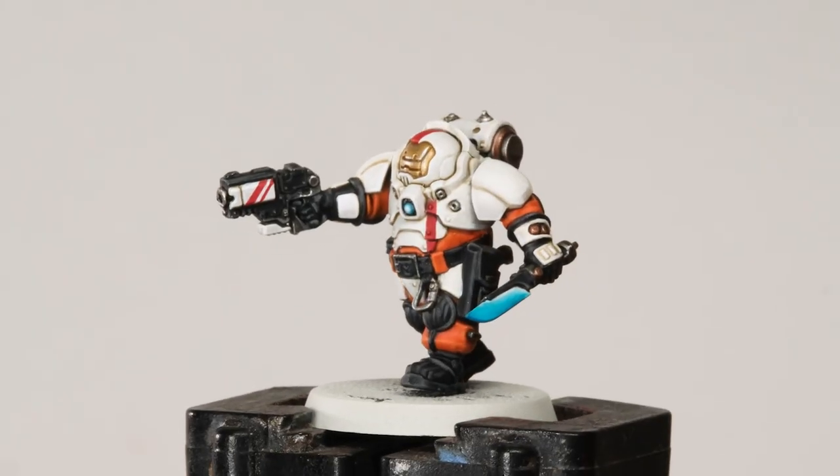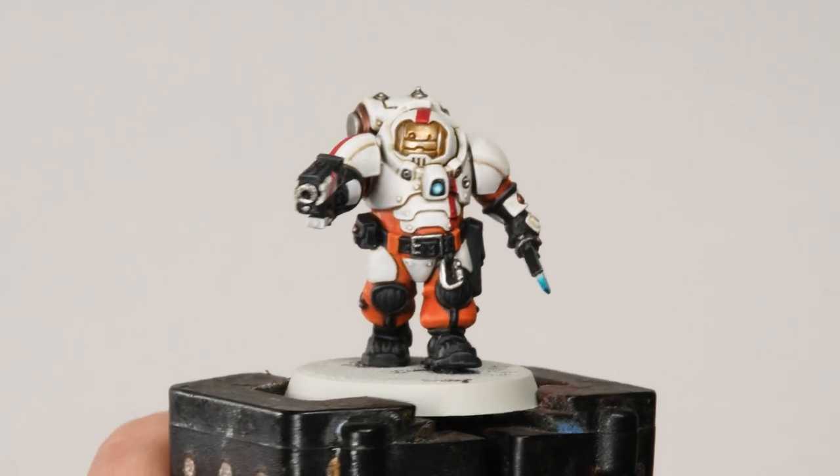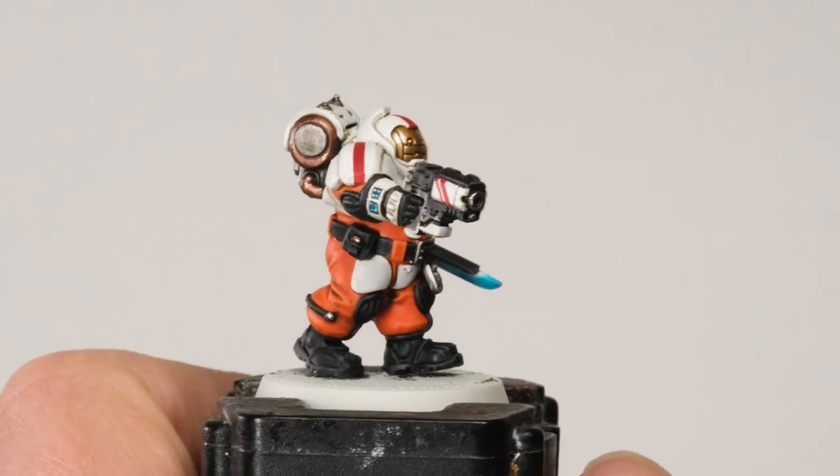I've finished applying those colours and the model is pretty much finished at this stage. Thinking back about exactly how I painted it, I think there are some changes I'd make if I was painting a squad — I could make things a little more efficient with a slightly different order. But it's still the same colours and the same techniques, and overall I'm really happy with that. Now is the time to make any adjustments you want until you're happy with it, and then we can move on to those final details.